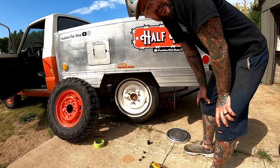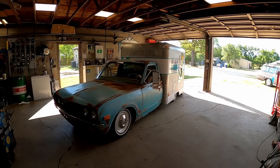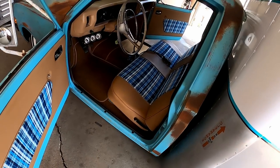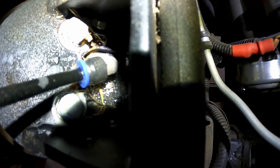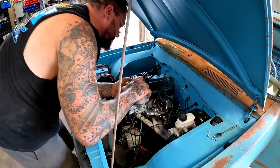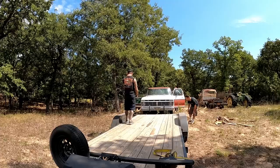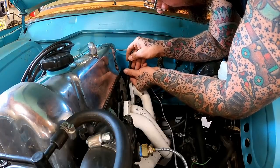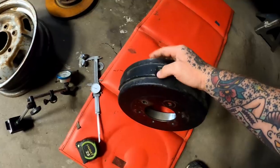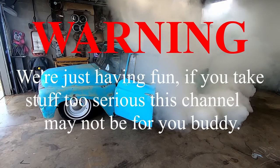Next, we're going to check these on the Wheel Checker Deluxe. Warning: we're just having fun. If you take stuff too seriously, this channel may not be for you, buddy.